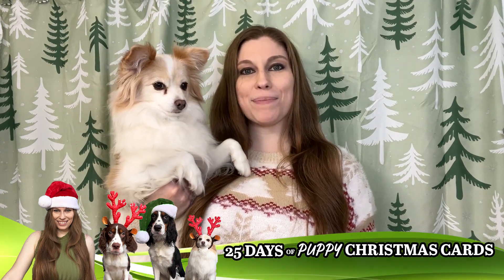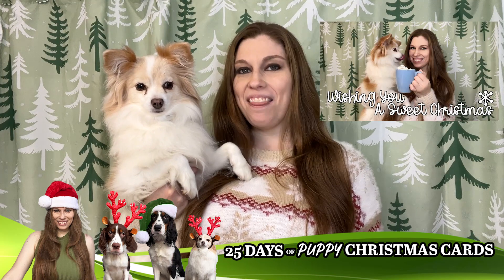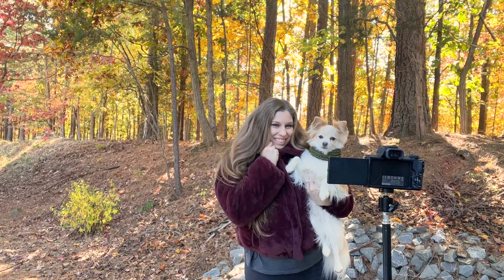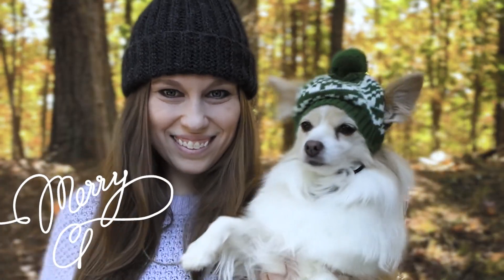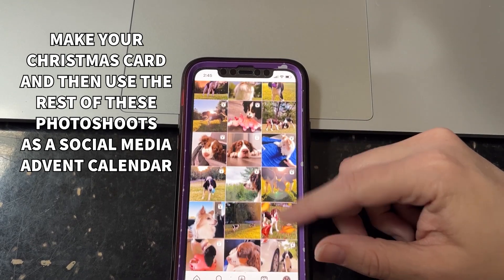Welcome back to the 25 Days of Puppy Christmas Card Ideas, where we're helping you decide what you're going to do with your Christmas cards with your dogs this year. This one is all about your pup cup. The series can be done with one or many dogs, created with a traditional camera or your phone, done in your house or outside, and ranges from elegant and refined to fun and quirky so there's a fit for everyone. These photo shoot ideas also make for great social media advent calendars, even if they aren't all going to be used on your Christmas cards.